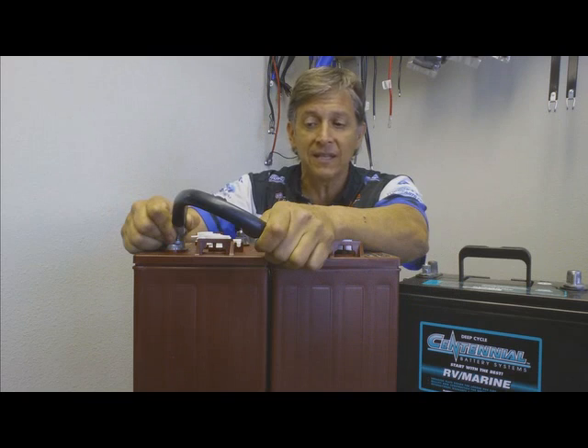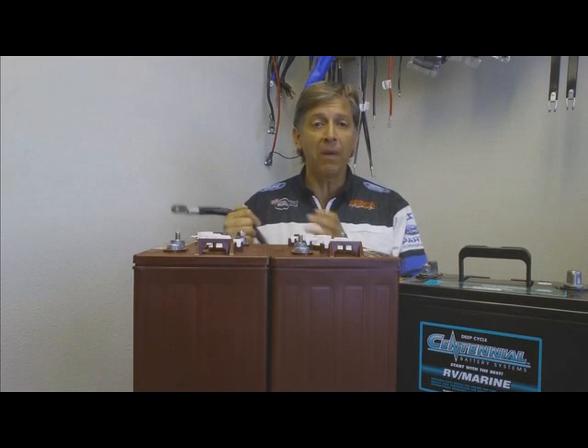If I want to double the battery's capacity, I'll take another two 6 volt batteries, run them in series, and then parallel those two with these two.